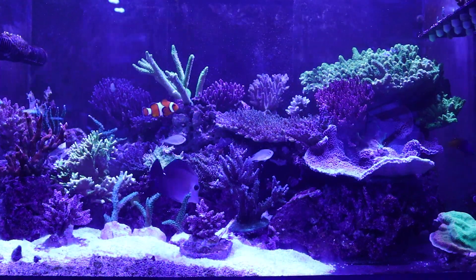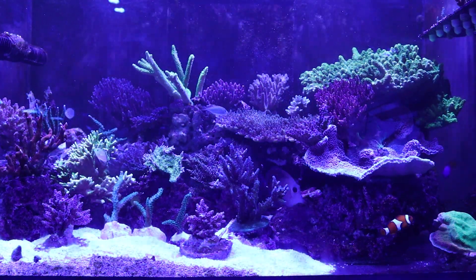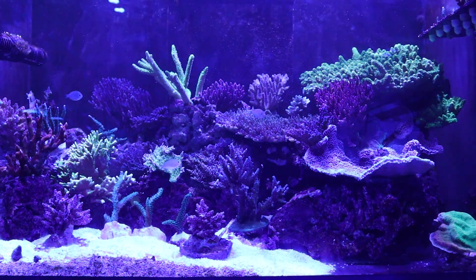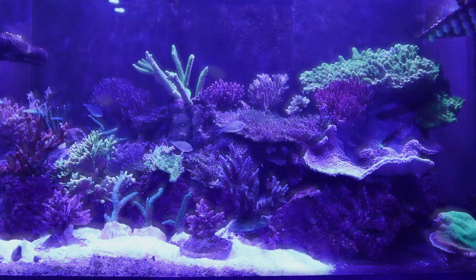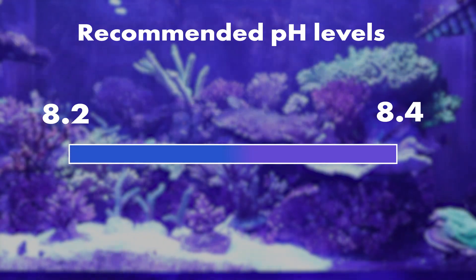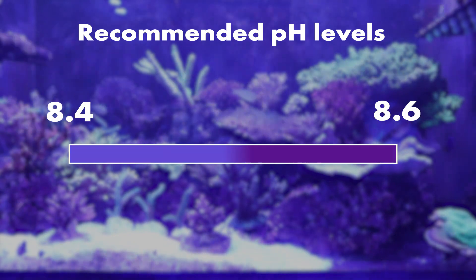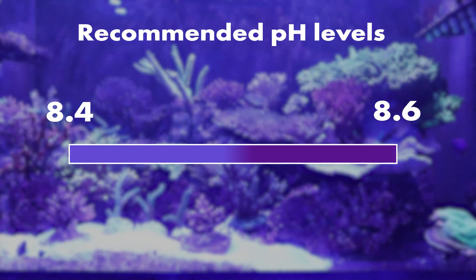The most important thing for our pH is stability, and by dosing a solution to control this level 24/7, we can combat swings much more easily and effectively. When it comes to pH, an optimal level sits between 8.2 and 8.4, though some sources recommend levels as high as 8.6 for optimal growth.